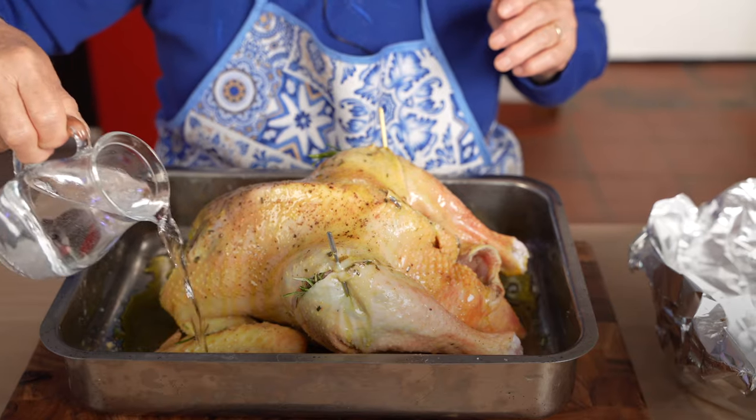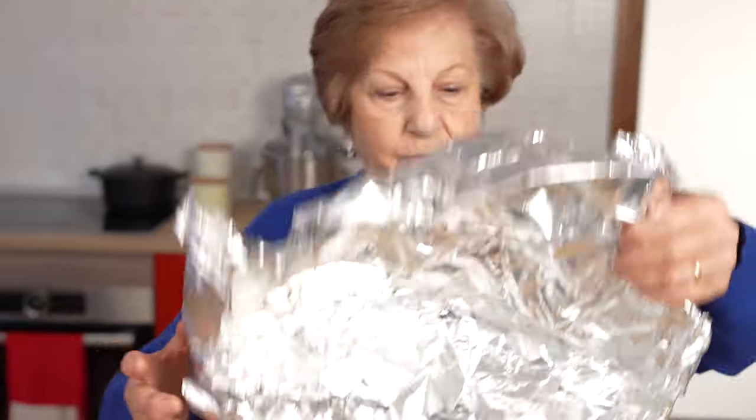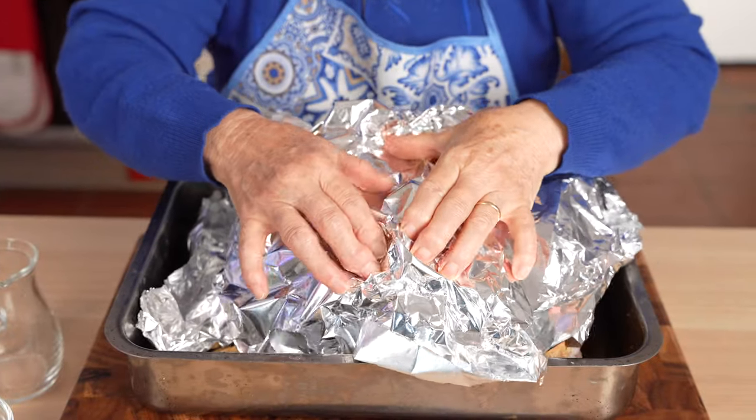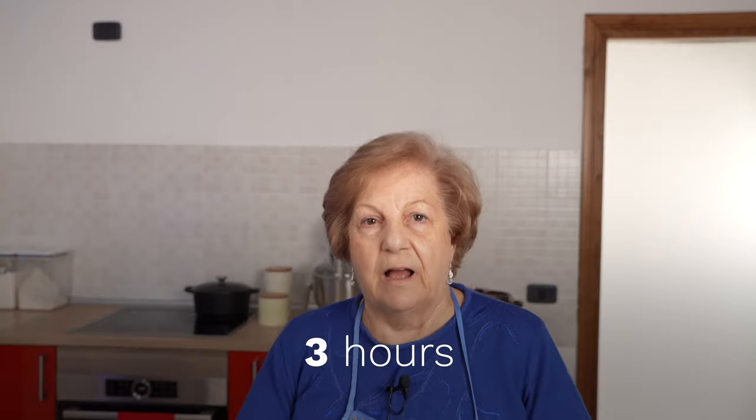Margherita says this is her secret to juicy roasted chicken. Surprisingly, she doesn't baste her chicken, but simply adds water to the pan, covers the chicken with foil as it cooks, and flips the chicken halfway through the cook time. For the last hour, she removes the foil to let the skin crisp up and flips it more frequently. Grandma says the rule of thumb for roasting chicken is about an hour for every kilogram or two pounds of chicken — for her whole chicken, that's about three hours of roasting.